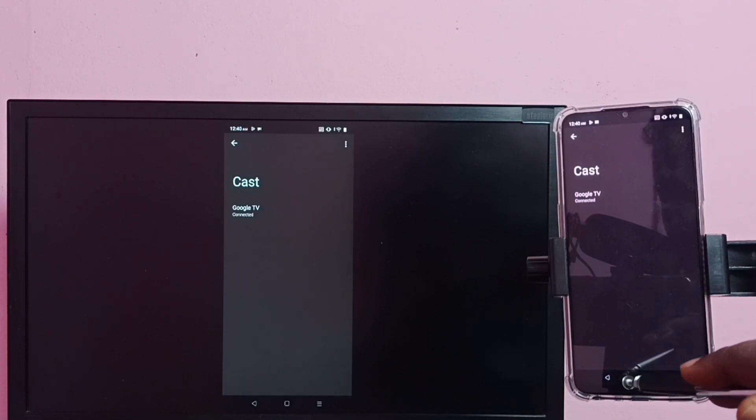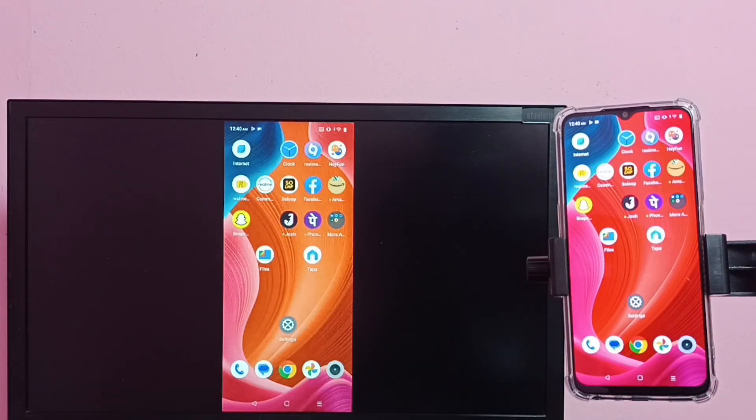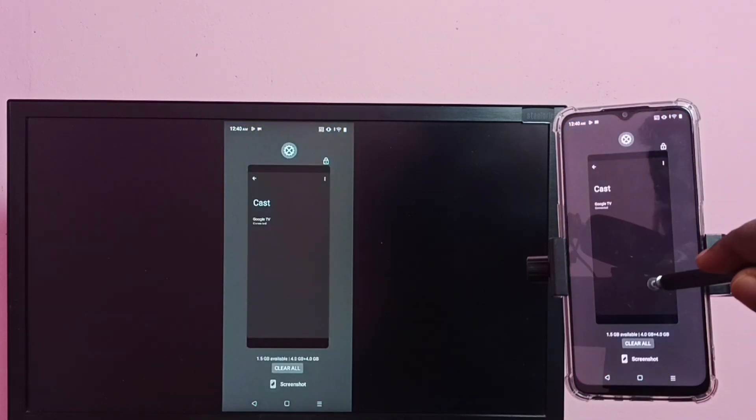Okay, done! So this is how we can do screen mirroring. If you want to watch a movie in full screen on the TV, you can enable screen rotation on the mobile phone and just rotate the phone — that way we can switch the display to full screen.